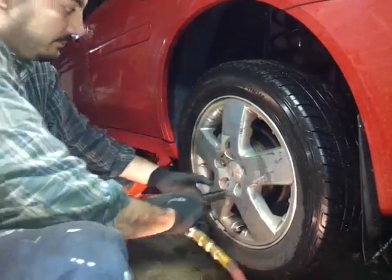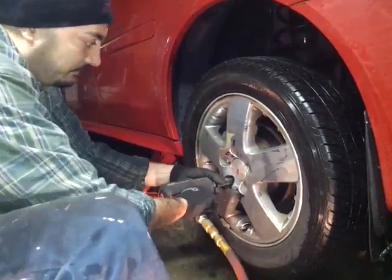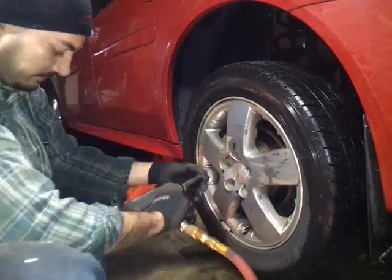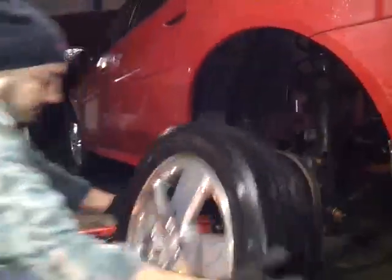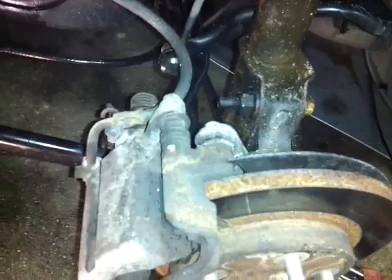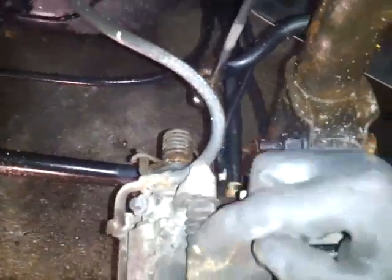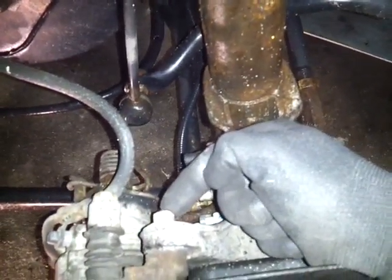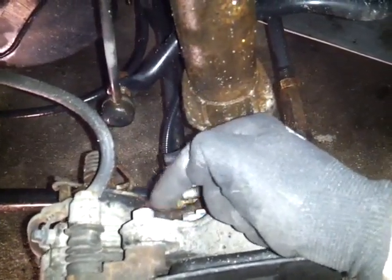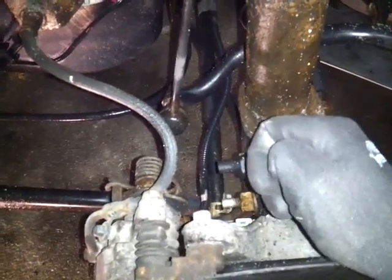Take the tire off. Now this is what it looks like with the tire off. You have a 14mm bolt here that holds the caliper onto the caliper bracket, and you have a 13mm bolt here that holds the caliper bracket to the spindle. So I'm going to take this 14mm off first, then I'm going to take the 13mm off.